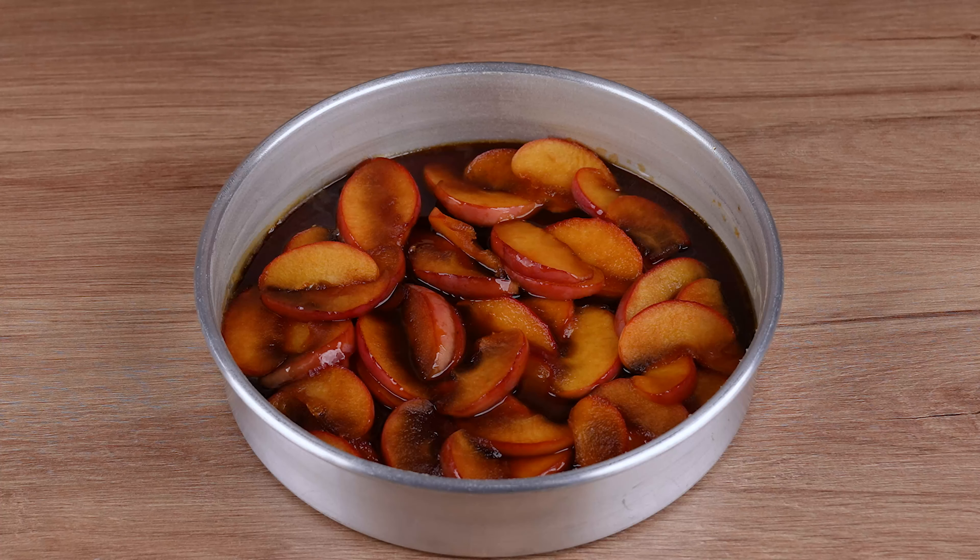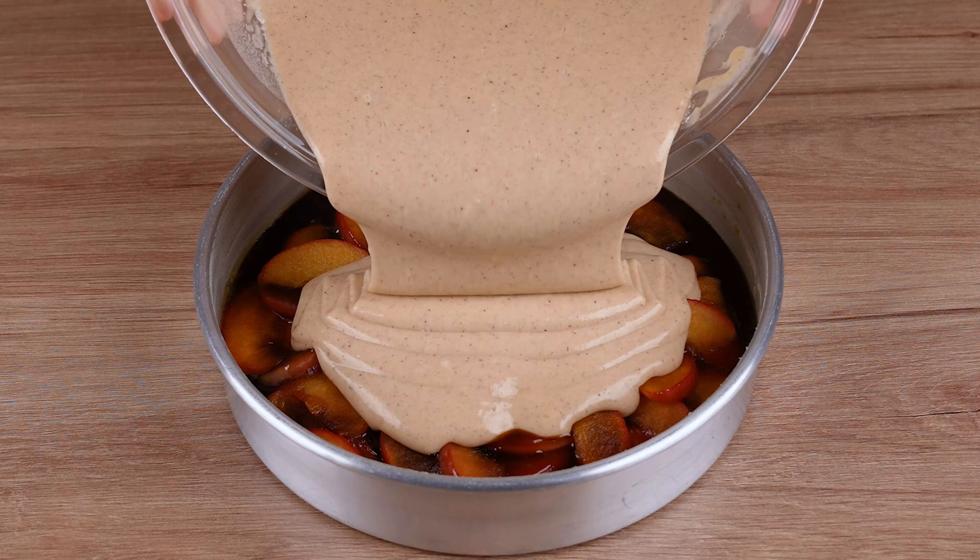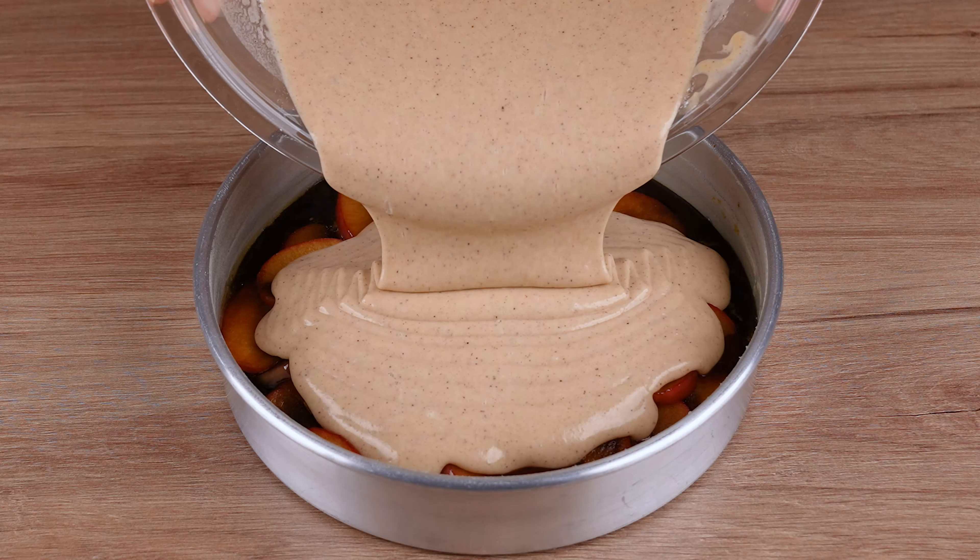After doing that, transfer all this batter to the tin with the apple caramel. Gently tap the cake tin on the counter to evenly spread the batter.